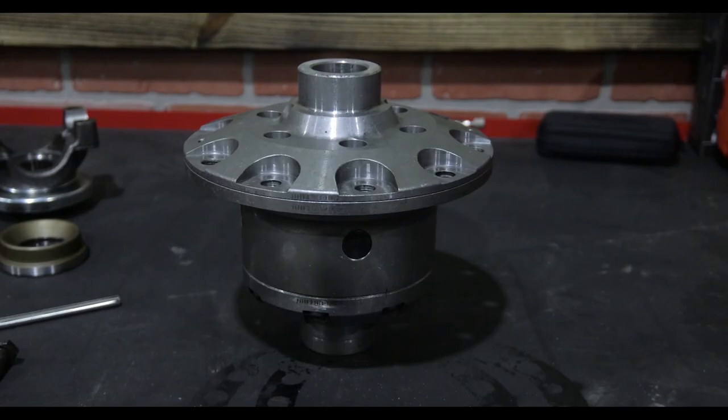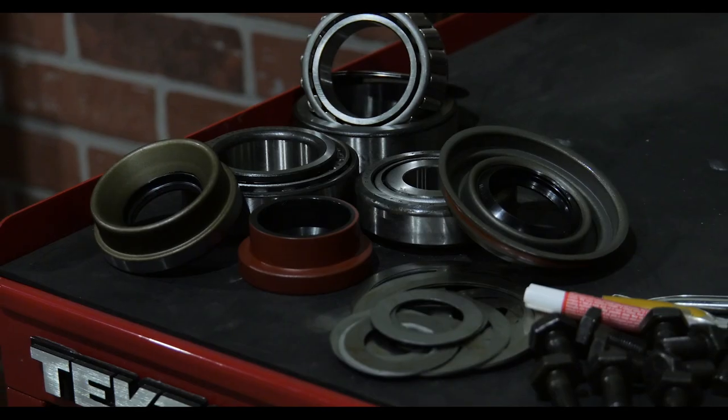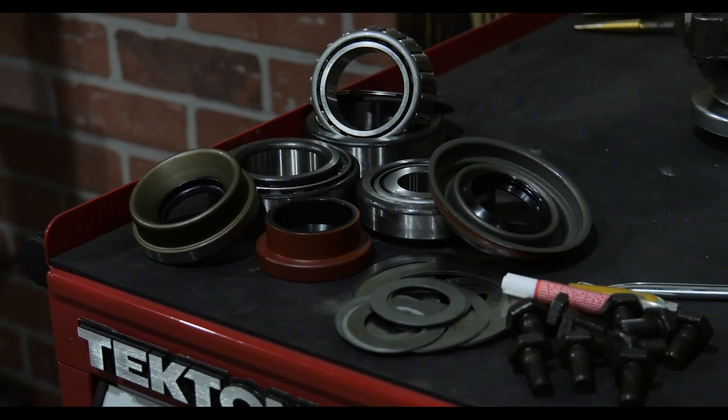For the internals on our axle, we've got a 5.13 ring and pinion from Yukon Gear and Axle, a Yukon Ziplocker master install kit that includes all the bearings and shims that we're going to need to build the axle, and an upgrade I've chosen is a 1350 U-joint because I plan to upgrade the drive shafts later on down the road.